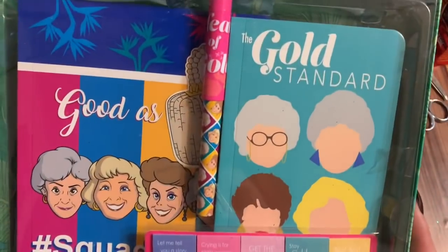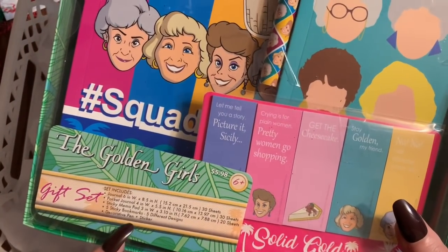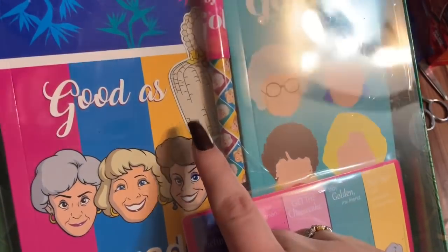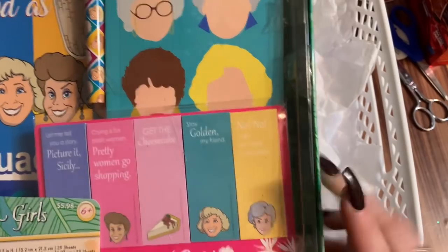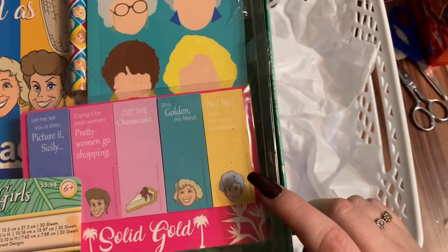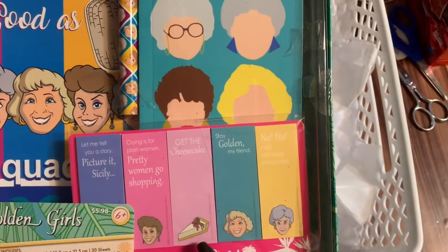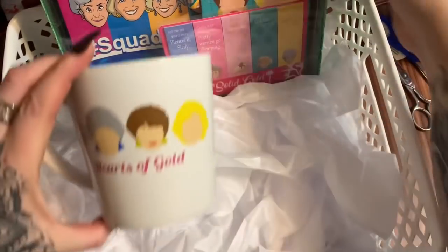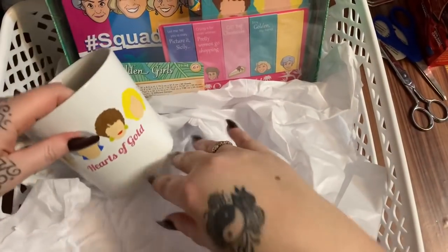At Walmart in the Valentine's Day gift section, I saw things from The Office, Friends, and Golden Girls. Look at this Golden Girls gift set — it has a pocket journal, sticky memo pad, five sticky bookmarks in five different designs, a decorative pen, and a sticker of Sophia's bag. There's Dorothy saying 'No no no, I will not have a nice day,' there's a cheesecake reference for Blanche, and 'Let me tell you a story, picture it, Sicily' for Rose. I'm going to stick that in the back. They also had this coffee mug that says 'Hearts of Gold.'